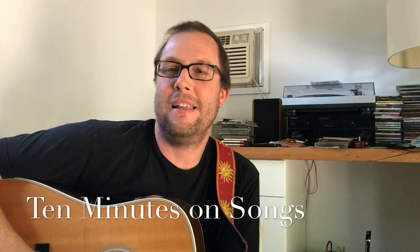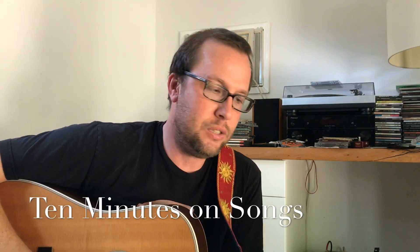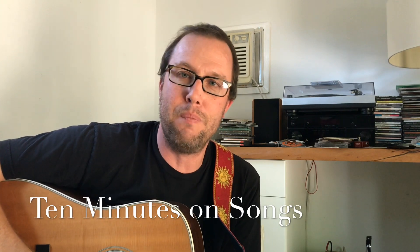Hi, I'm Terry Klein and this is 10 Minutes on Songs. This week we're going to be talking about what I call the magic chord.